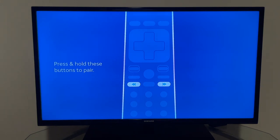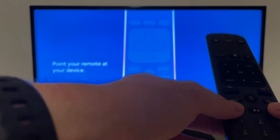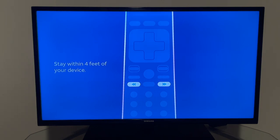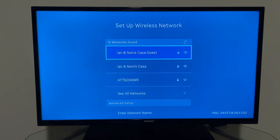First it asks you to pair the remote. Hold the forward and back buttons simultaneously, point at the device, and stay within four feet. The pairing is successful.